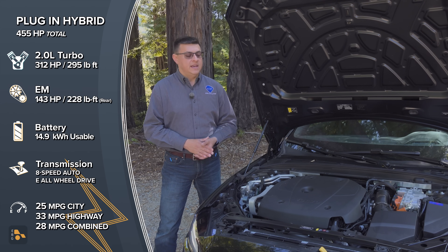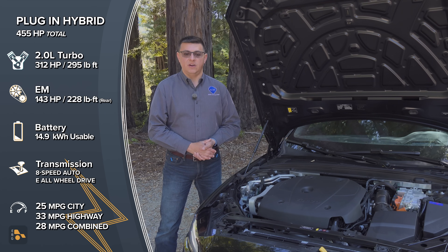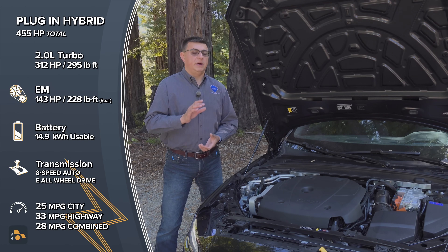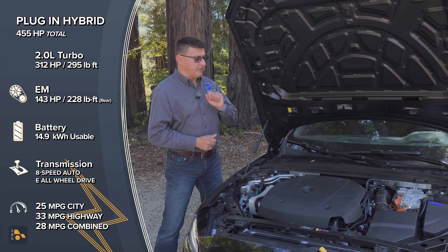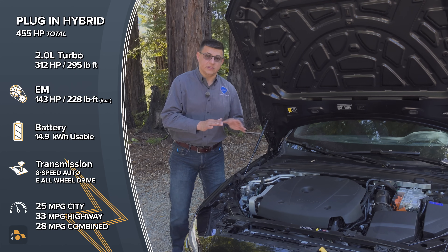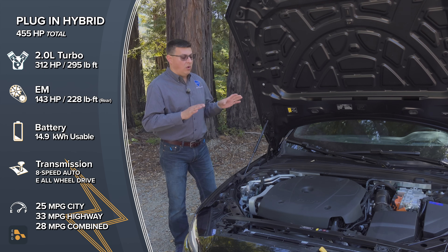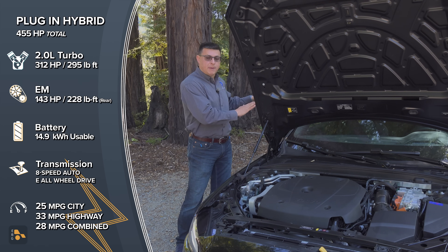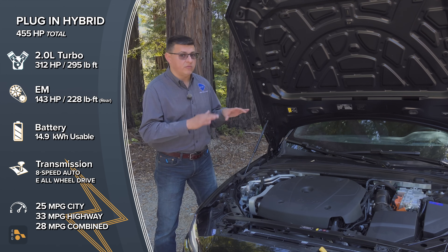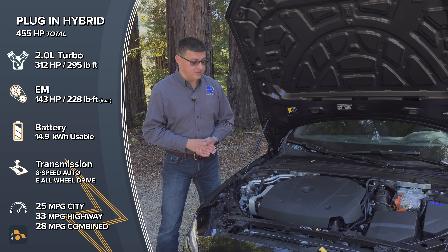When at full throttle, most of the power is happening on the front axle — 312 horsepower up front, 143 horsepower in the back. But if you're not at full throttle and the battery has a reasonable amount of charge, it does some interesting things. It will actually try and either balance the power 50-50 front and rear if you're in constant all-wheel drive mode, or bias power towards the rear if you're in power mode. That's definitely going to give this more of a rear-wheel drive feel than any Volvo since they actually had rear-wheel drive Volvos in the 90s.